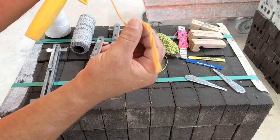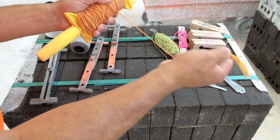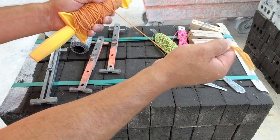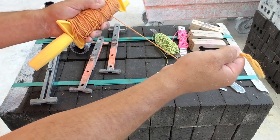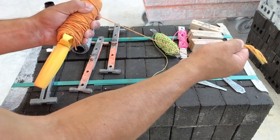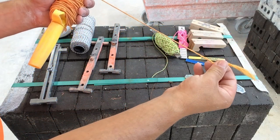Twisted string line becomes unraveled. It also doesn't have the elasticity when we pull it over a long span of wall. We need the line to stretch — that's going to help us keep a taut or tight line with very little sag in it. We want to avoid twisted string line.